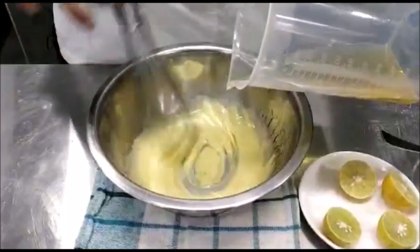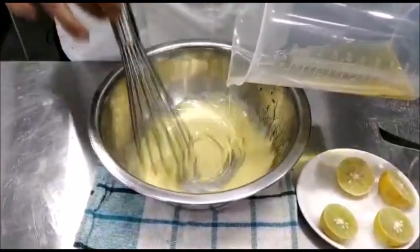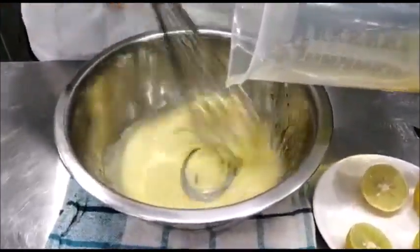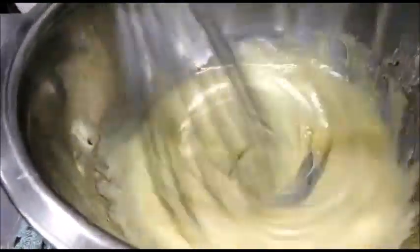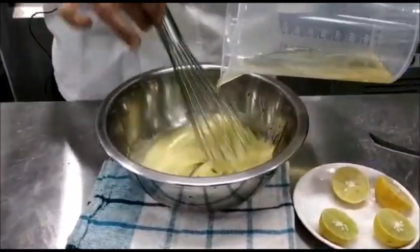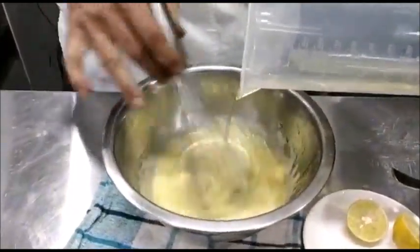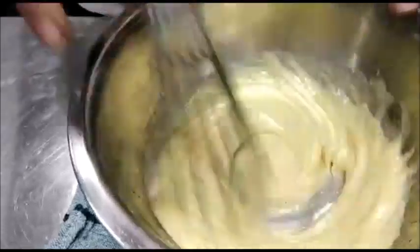Keep adding the oil and continue whisking. It will start getting thicker and lighter in colour. Continue adding oil till all the oil is used. Now the sauce will get thicker.